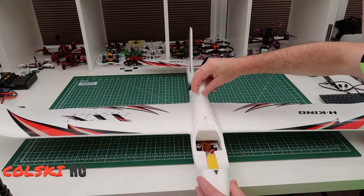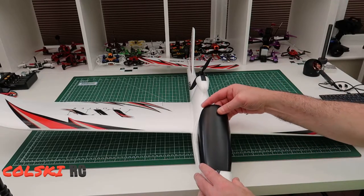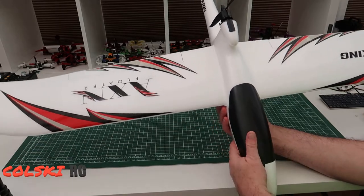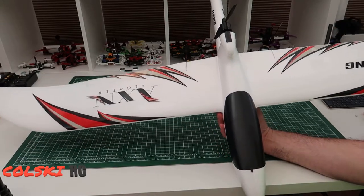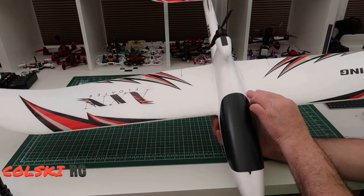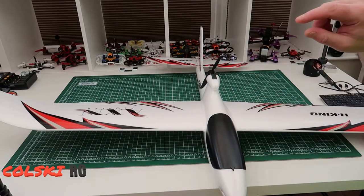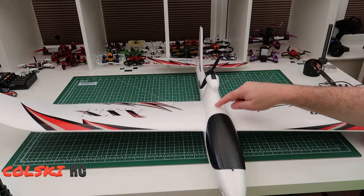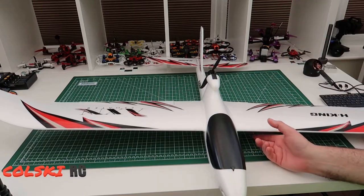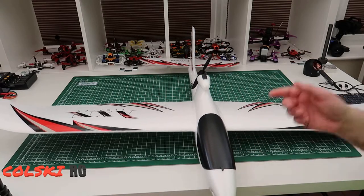The build was easy and the quality looks quite decent — the proof will be in the pudding when we fly it. This is going to be the perfect starter plane; if you've never built one before, you can't get much easier than this. It doesn't come with a manual in the box, but the manual is available to download on Hobby King — click the tab that says Manuals. It's fantastic; it tells you how to set your throws and rates up, how to make it stable for your first flight, and how to launch. It's clearly been written for a beginner.